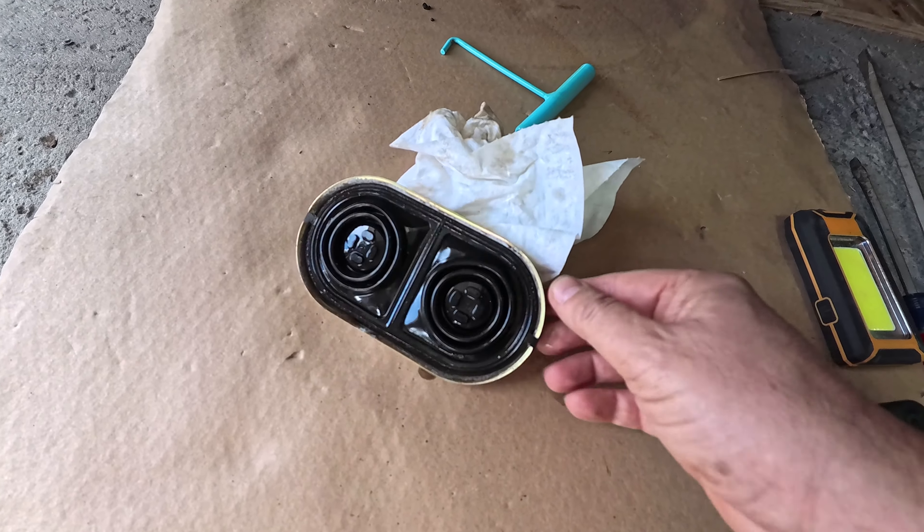Getting fluid in and out of there is going to be a real challenge. But I know a guy who told me about this tool — it's kind of like a huge syringe. I can't remember the name of it, but I'm going to put it on the screen and link it below. I believe I bought this from Amazon. With this, I'm going to suck up some of the fluid and put the new fluid in. I want to suck up some of this fluid, not all of it, because I want to put new fluid on top.